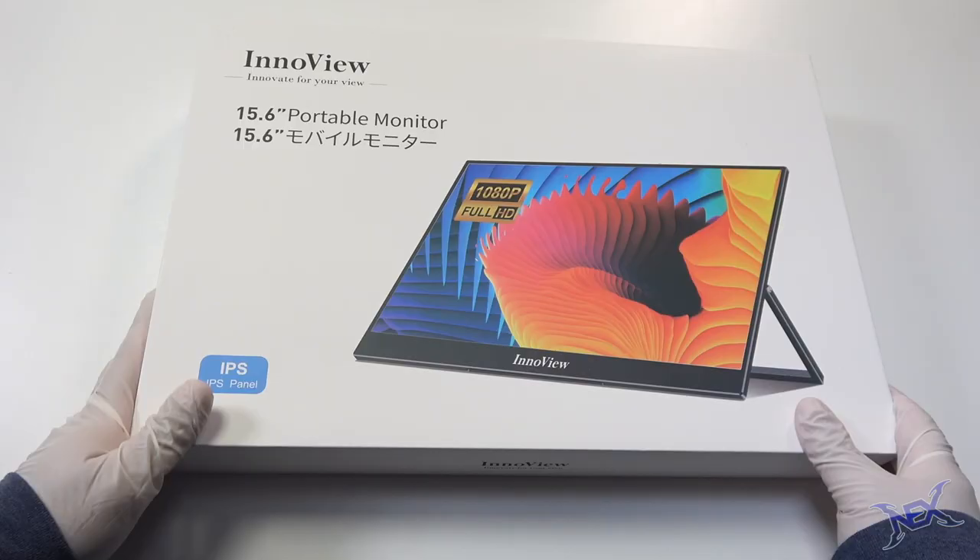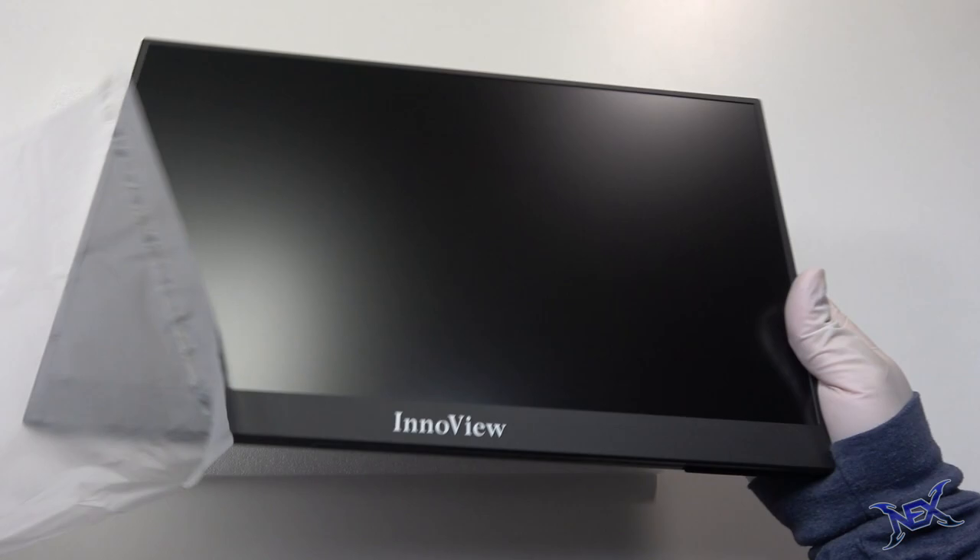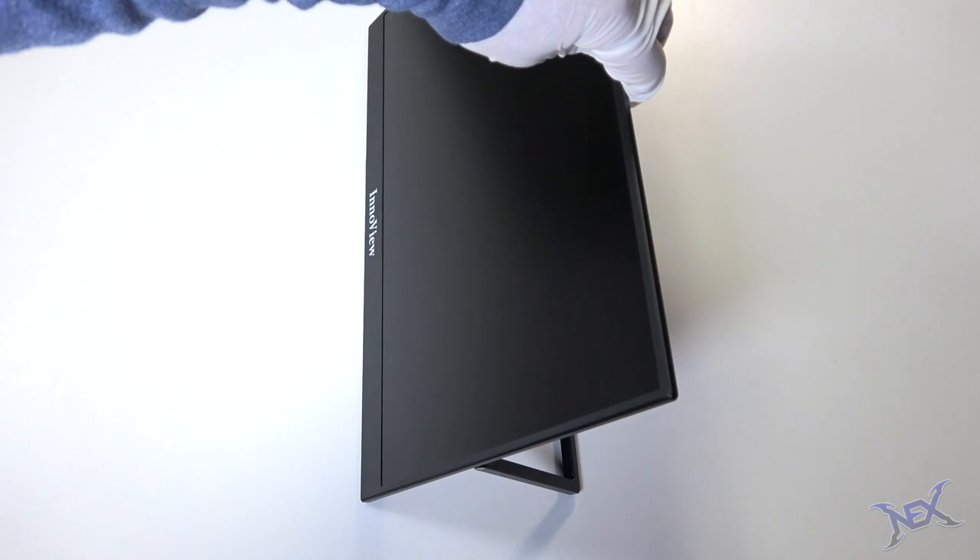As far as the monitor, let me introduce you guys to the InnoView 15.6 inch 1080p Full HD Portable Monitor. Now that we know this monitor, let's put it to use — let's place it on top of the desk next to the Xbox One S.